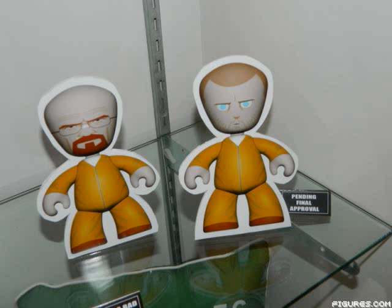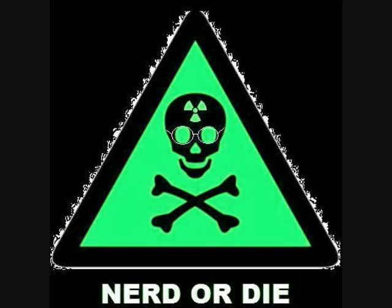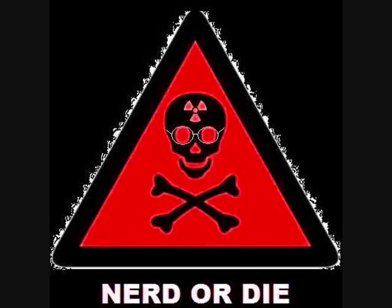All in all, I'm happy. Mezco, the majority of the time, has decent sculpts. I'm a little upset about the lack of articulation, but I'm getting figures from some of my favorite shows ever made, and you can't beat that. So I'm excited.